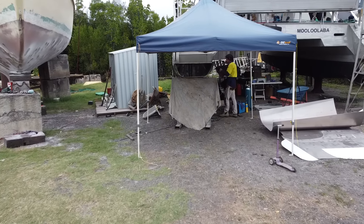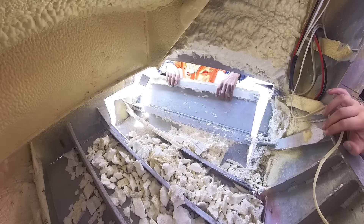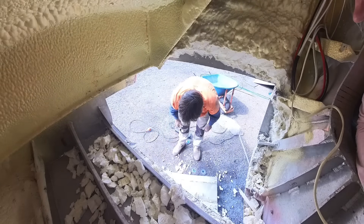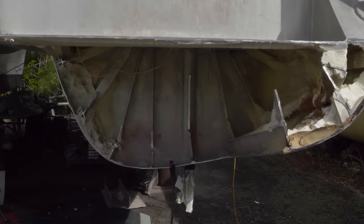This is our biggest refit project — extending the sugar scoops. After months of planning, research and design, the excitement is in the air as we move into execution. The first step is thrilling: cutting into the boat, and we're moving the bat.